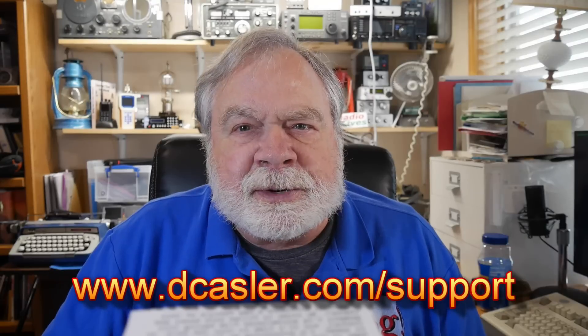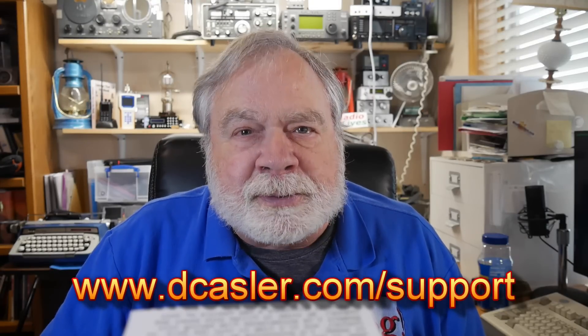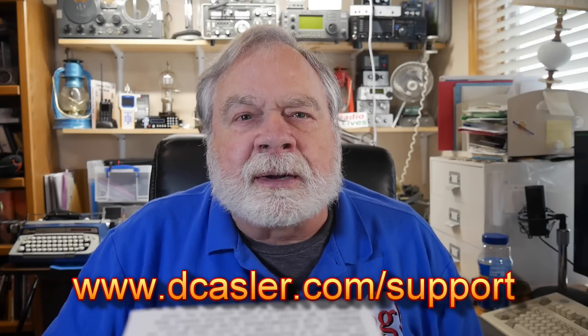If you'd like to help support this channel, go to dcasler.com/support and pick a way you find most helpful. Please also subscribe, click the bell, click like, and don't forget to comment. Until we next meet, 73.